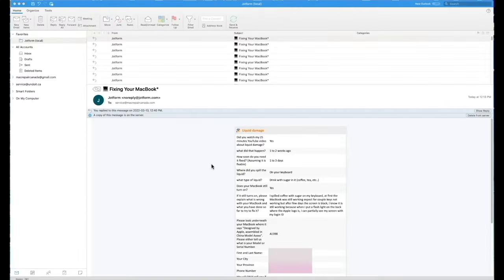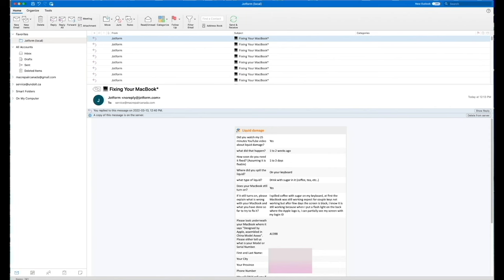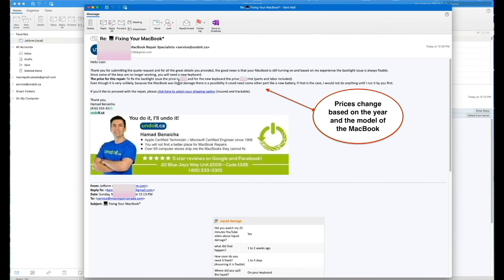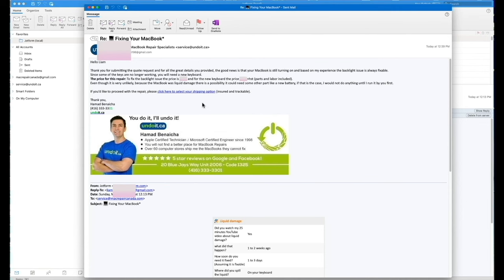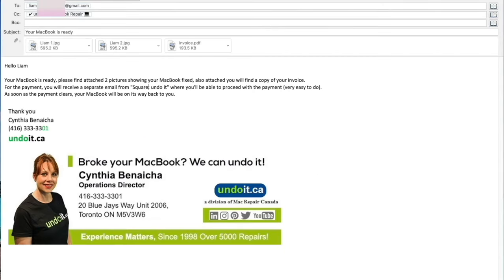When you click on submit form, this is what I receive on my end. As you can see, we do receive a lot of requests — actually 90% of our business is shipped to us from all over Canada, so you can rest assured that we know what we're doing. I read it, I analyze it, and then I send an email with a quote with all the options to the client. If you decide to ship it, you just click here to select your shipping option and you will receive a shipping label. As soon as your MacBook is fixed, you will receive an email with pictures showing your MacBook repaired, your invoice, and how to proceed with payment by credit card. As soon as payment is made, we'll send it back to you.